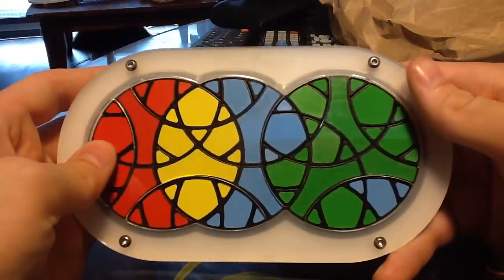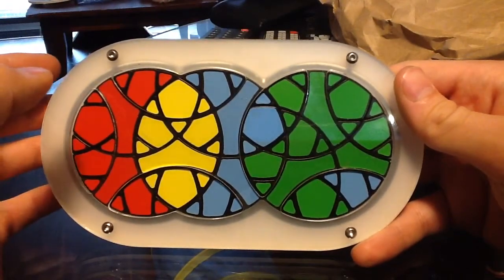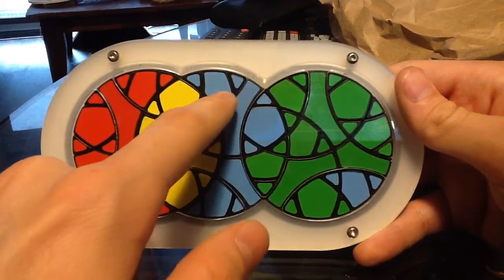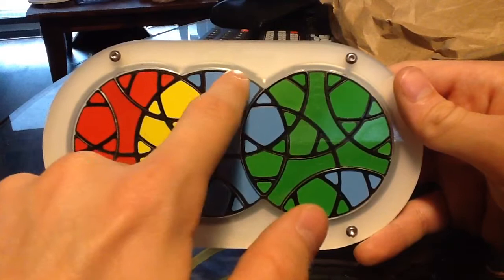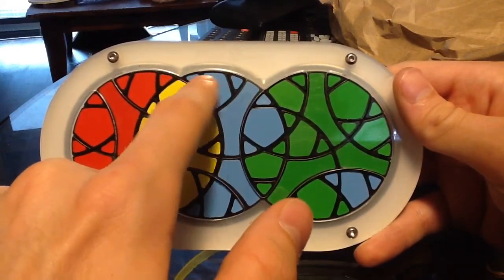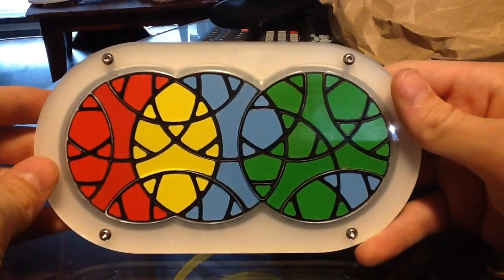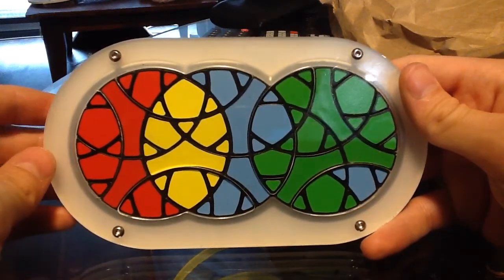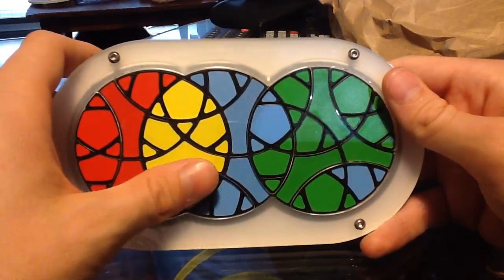I'm just going to stop there — I'm not done the cycle obviously — but what you see here so far is it's moved these pieces; it's actually done a 3-cycle of these crayon bits here with their triangles: this one, this one, and this one. That's actually what I use in the 3-cycle, but let's continue with the algorithm I'm showing you.